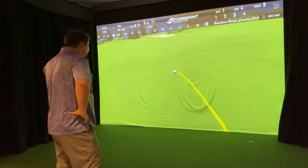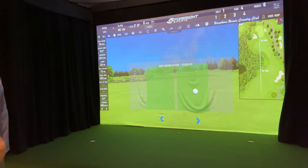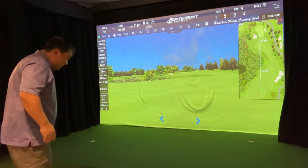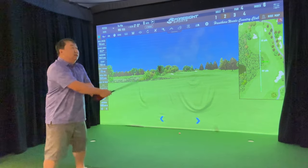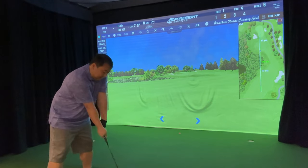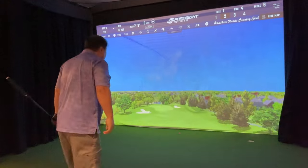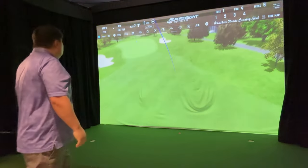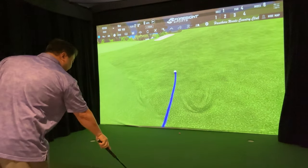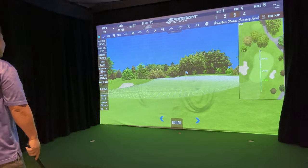First swing — not a huge shot, 175 yards, but it's going to be in the fairway. Now I'm 180 yards to the pin so I'm going to hit the hybrid iron again and try to dial it in. A little bit short but off the deck — so far I really like the way this feels.